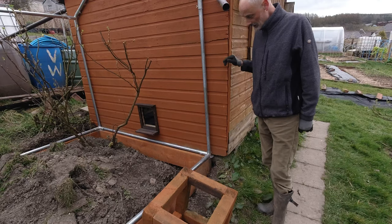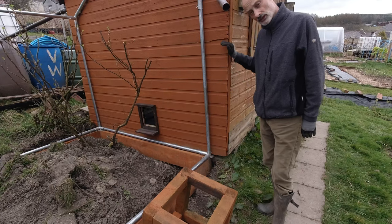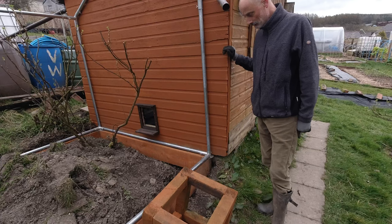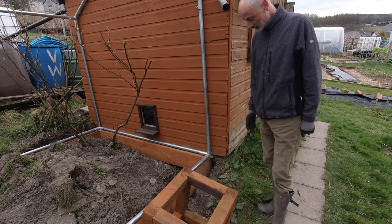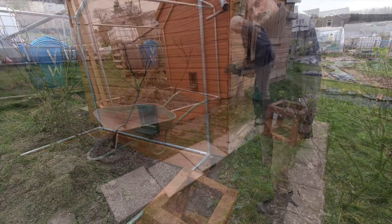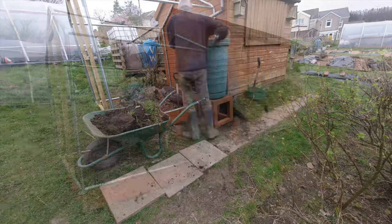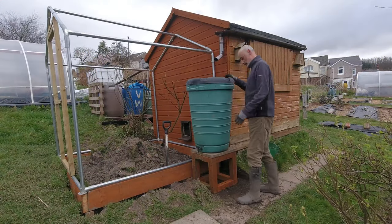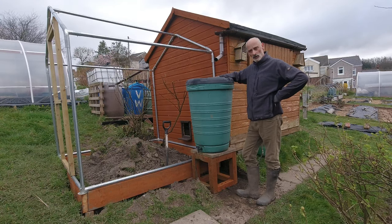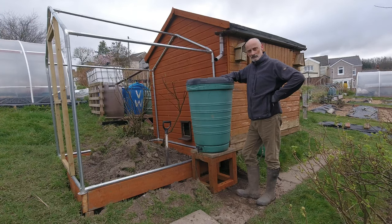Ultimately I may well join that system so that I have a waterer inside the run for the chickens that are in here. That's a way off yet but I need to get this cut in and get the water butt in place. So that went in nicely - I may have to change how the pipe works but I'll do that later. And that's back collecting water.